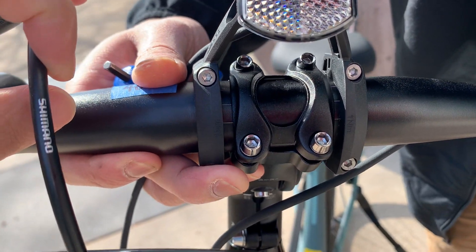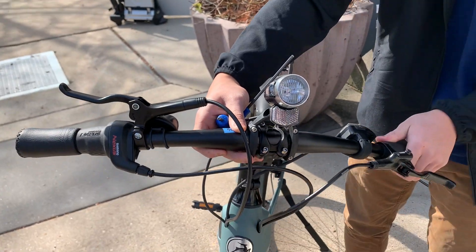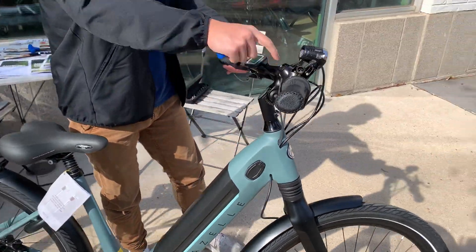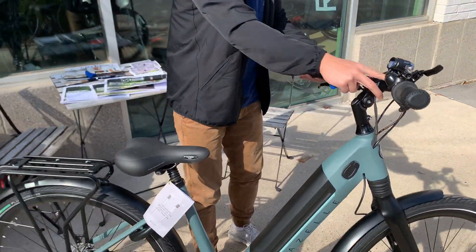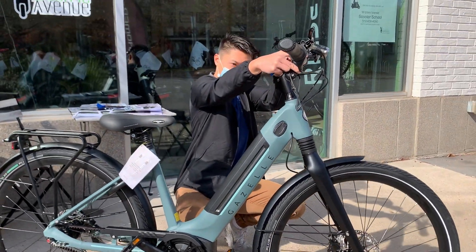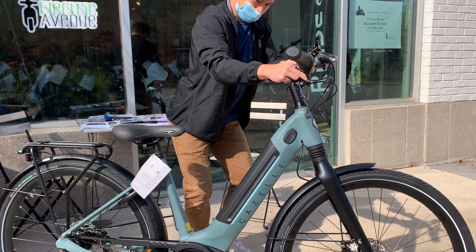Now that I have the handlebar centered, you want to make sure you rotate the handlebar to where this U right here is facing the rider and that the handlebar is parallel to the ground. Once you've got that, you can go ahead and tighten it down.